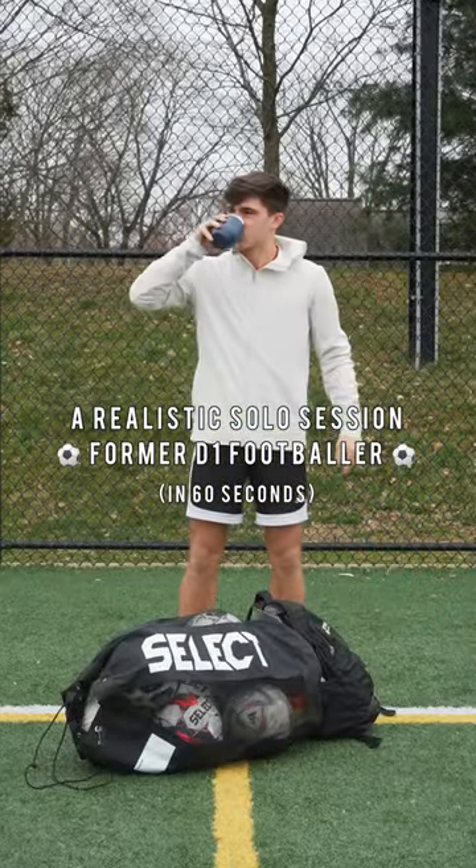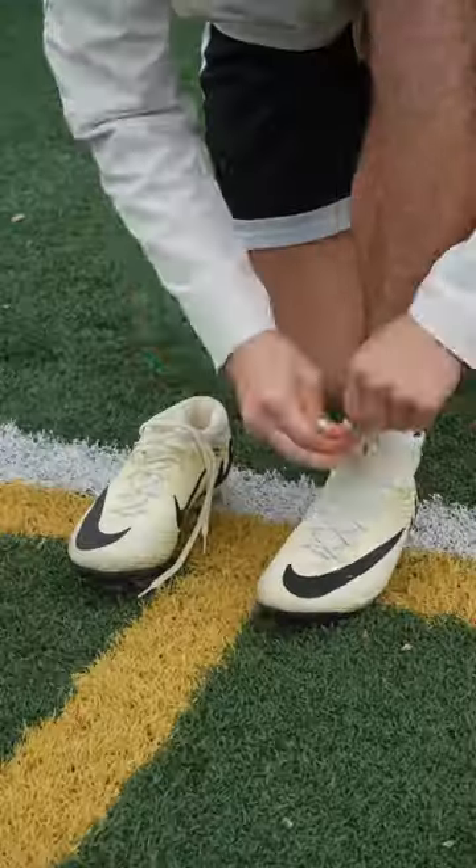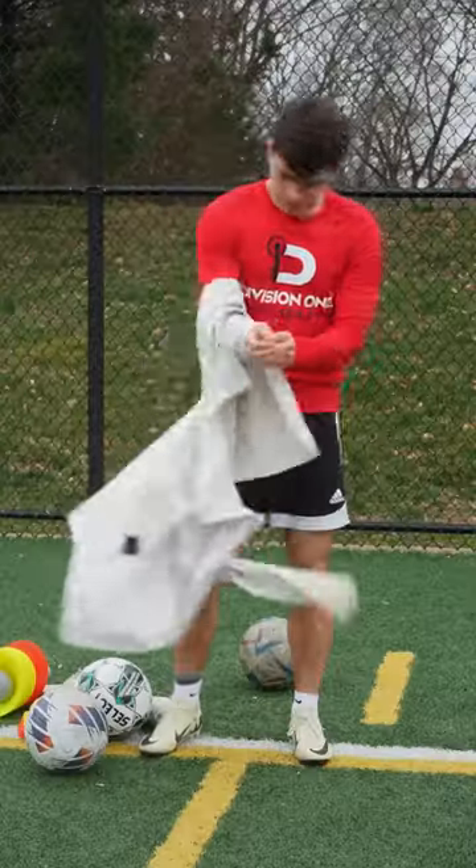A realistic solo session of a former D1 footballer in 60 seconds. For anyone that doesn't know me, I'm a left back and played five years at the Division One level. I'm currently still training, waiting for an opportunity, so let's take you guys through a realistic session.